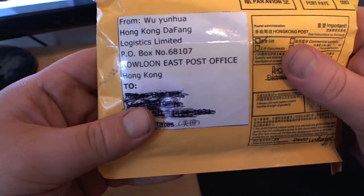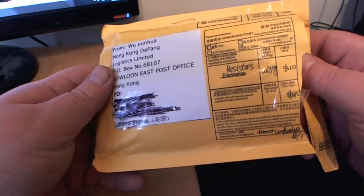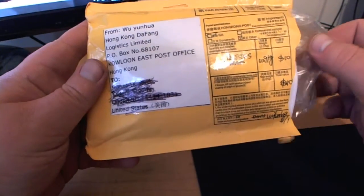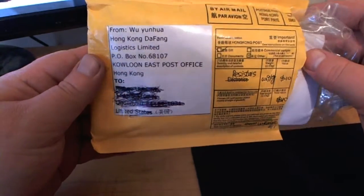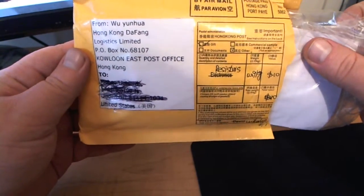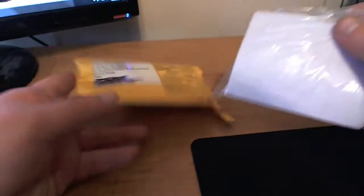These ones are coming from Hong Kong and I bought them off eBay. For those of you that don't know, I'm a big eBay shopper — I find that I can get some pretty good deals there. You'll see a lot more unboxings from stuff off eBay, but that's not the only place I shop. I do like to check eBay first for a lot of items, and resistors happened to be one of them.